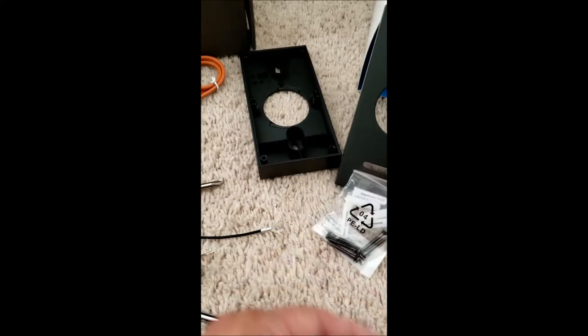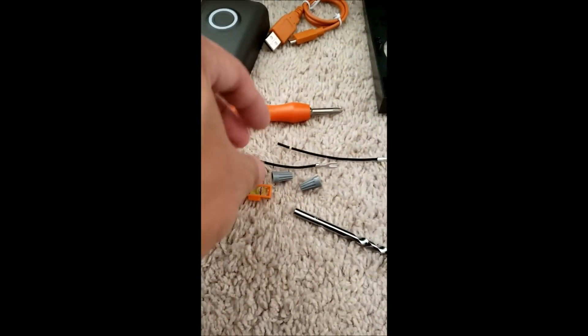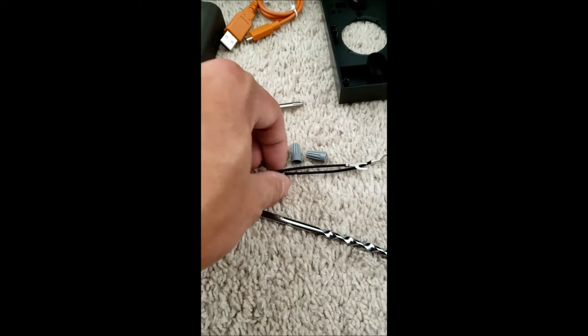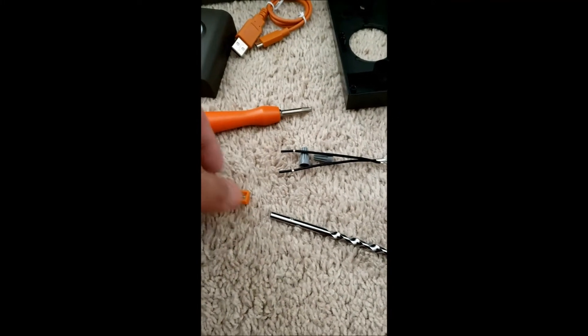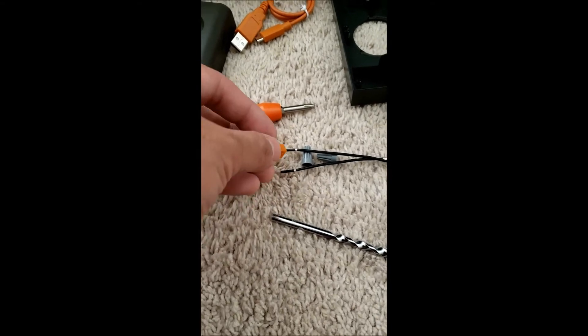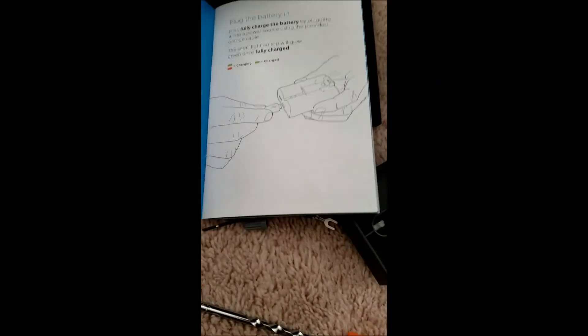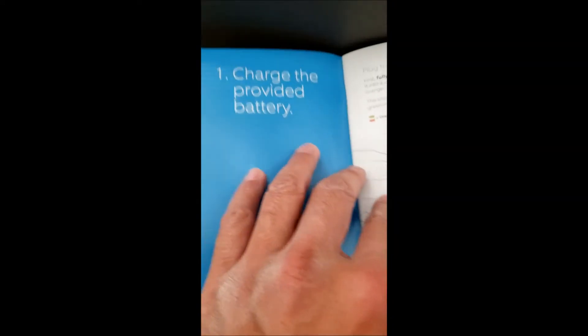There are also some wires if you want to attach your ring to your existing doorbell wires, and there's a little tiny level tool included. Looking at the instructions, the first thing it tells you is to charge the provided battery using the USB cable — charge it fully.